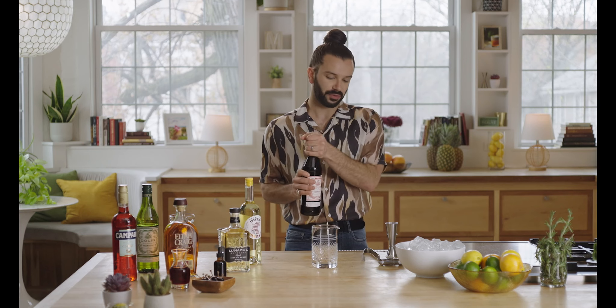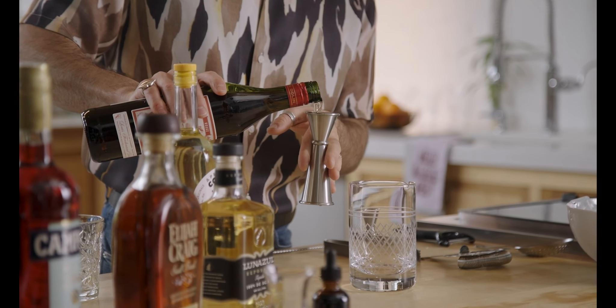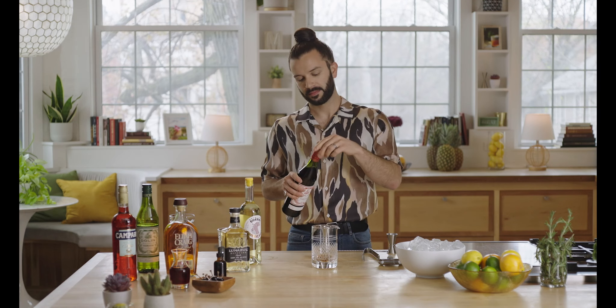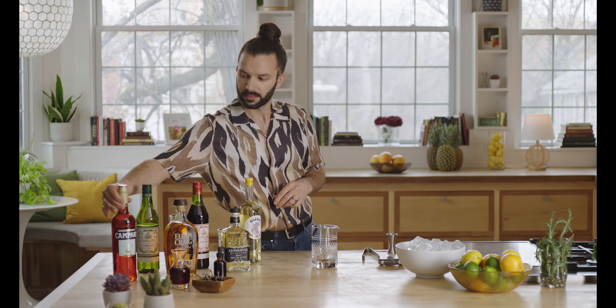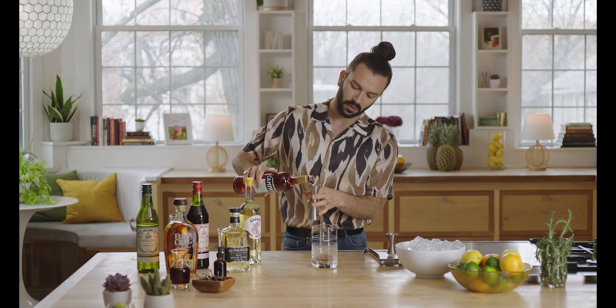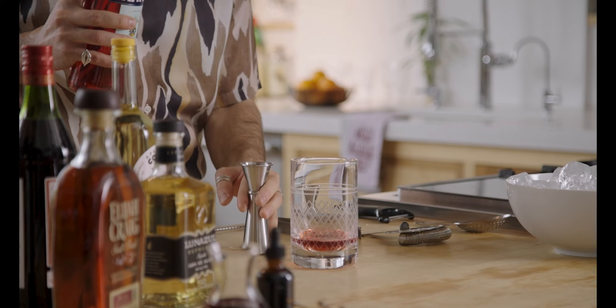We're going to start off with our sweet vermouth, go into the Campari, and then to our Elijah Craig bourbon. Measuring out three quarters of an ounce of Dolin Rouge into the mixing glass. Then we have three quarters of an ounce of Campari — this is a bitter orange liqueur, very classic, used in a lot of classic cocktails. We're going to incorporate this because it adds that little tinge of bitterness that is a nice and nuanced element of cocktails that people really enjoy. Campari is also going to add a bright red tinge of color to the drink.